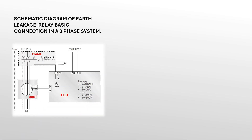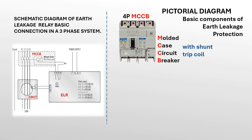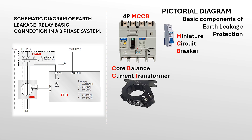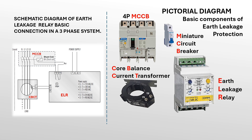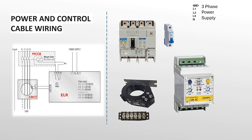Let us familiarize ourselves with the basic schematic diagram of the earth leakage protection system and its vital components: MCCB or molded case circuit breaker equipped with shunt trip coil, MCB or miniature circuit breaker, CBCT or core balance current transformer, and ELR or earth leakage relay. Let's see how the power and control cables are wired as per assigned terminal points.